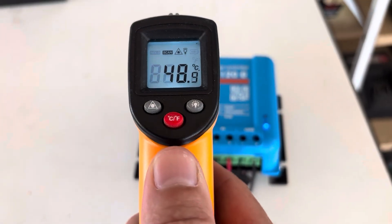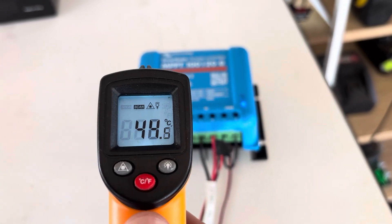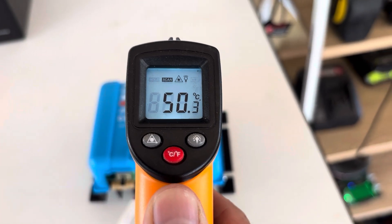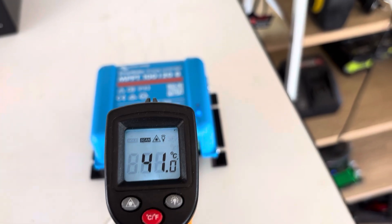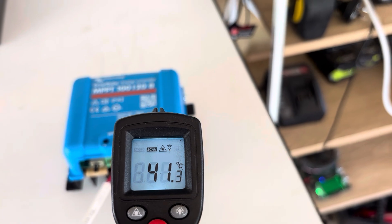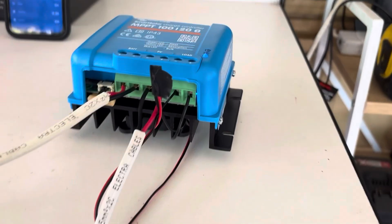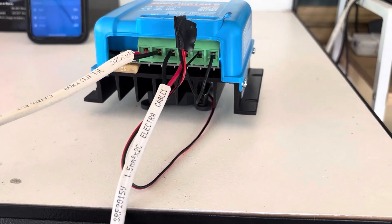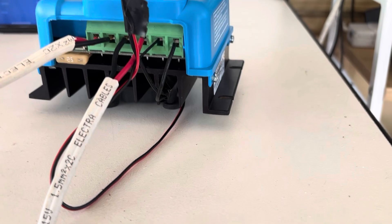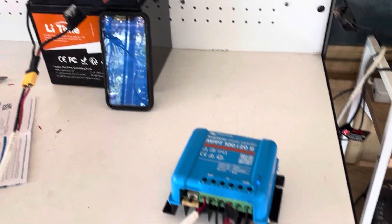It's been about 40 minutes now and you can see it has dropped a fair bit, guys. The hottest part is now 50 degrees. We're looking at around 40 degrees in some of the cooler spots, so it is working. There you go — this is your simple active cooling circuit, guys, for anyone that wants a solution to actively cool their charge controllers. Very cool.